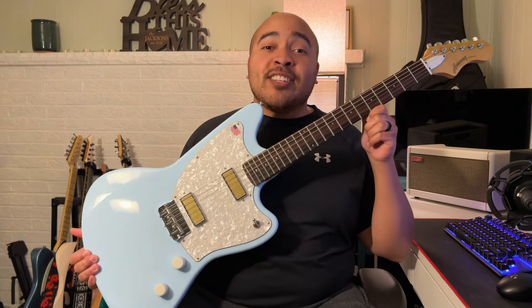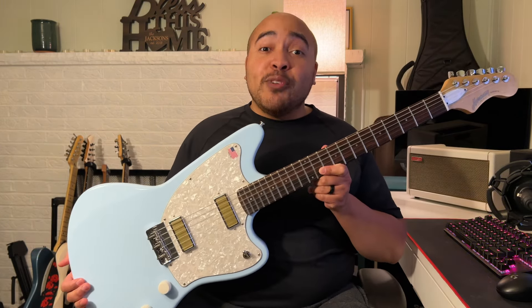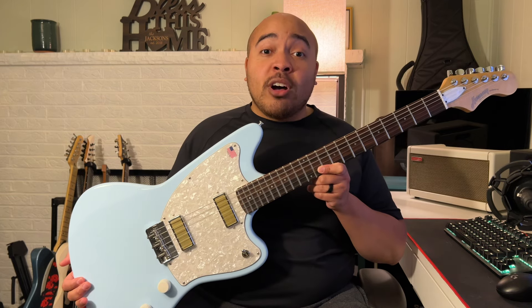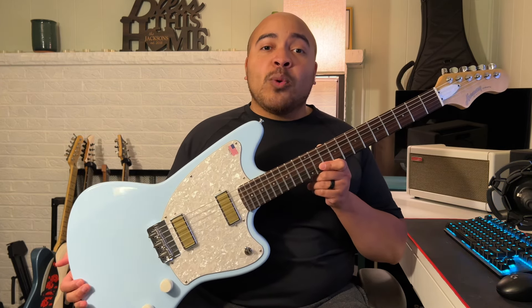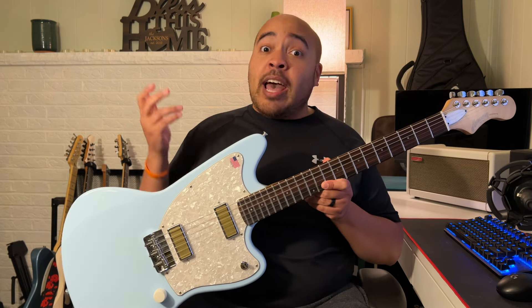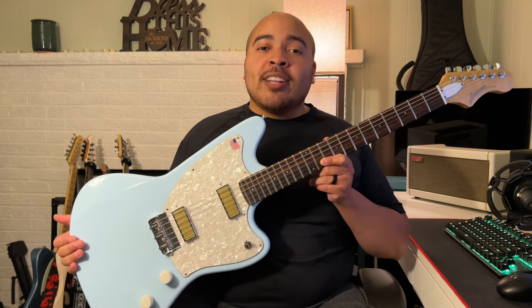This is the Harmony Silhouette in this Factory Special Sonic Blue finish. I've had this guitar for a few days now and I wanted to share my initial thoughts on it, as well as some sound clips, go over the specs, and talk about what I initially like and don't like about the guitar. Things change over time and I am still in the honeymoon phase — I've only had it for a couple of days — so let's get into it.